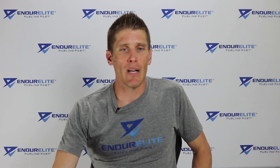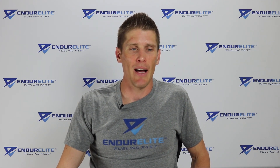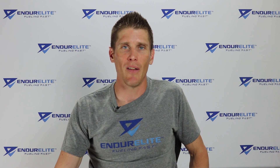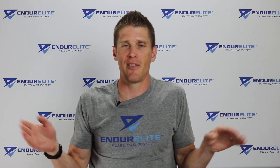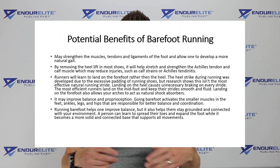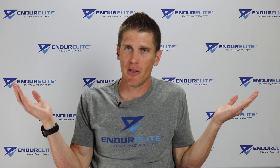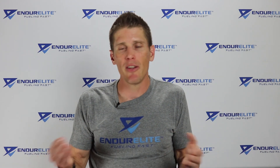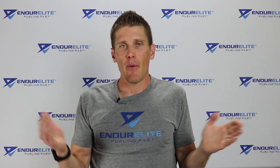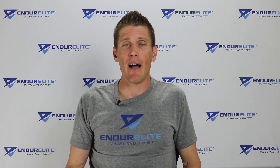Let's end by looking at the potential benefits and potential negative outcomes of barefoot running, based on the research — take this with a grain of salt, and it's not my intention to upset anyone. Potential benefits of barefoot running: it may strengthen muscles, tendons, and ligaments of the foot and allow development of a more natural gait — your foot and lower legs work harder without extra support. Runners will also learn to land on the forefoot rather than the heel, which can have certain injury prevention benefits, specifically for shin splints.